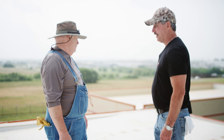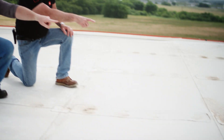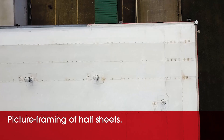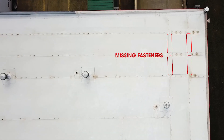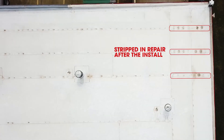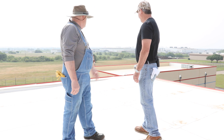It looks like somebody forgot to put the fasteners in here. These fasteners need to continue through here and all the way to that corner, and the corresponding sheets have to crisscross — what we call picture framing. As you can see, we have fasteners there, but they seem to be missing there, and they're back out there but missing in here.